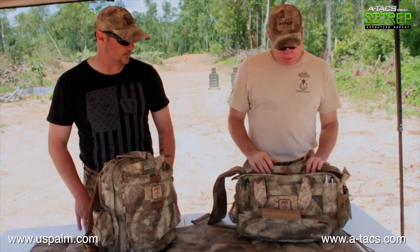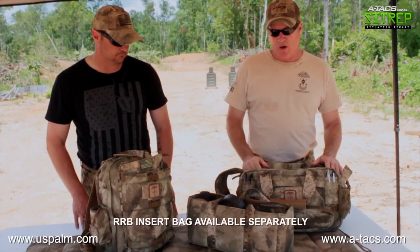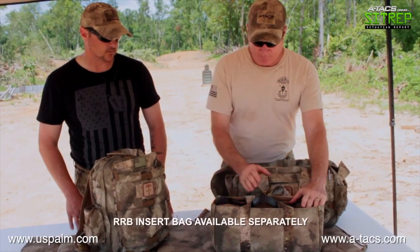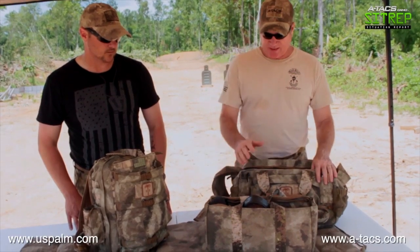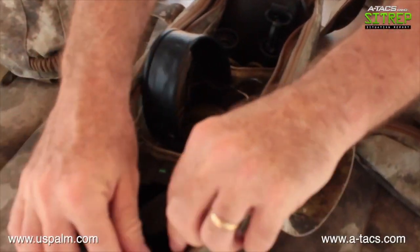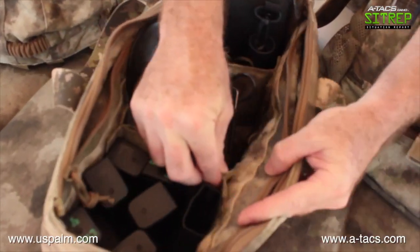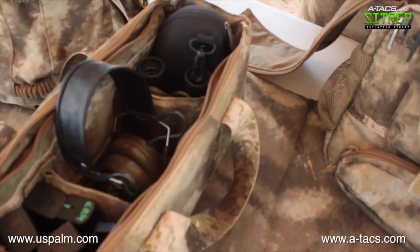Another feature I really like is the interior bag that you can pull out and use on the range. Each of the interior compartments are adjustable, so I can store my mags, my eyes, my ears, anything I may need on the range and take it away from the large bag. The two side zippered compartments are nice heavy-duty construction and also have adjustable compartments inside for eyes, ears, and magazines.